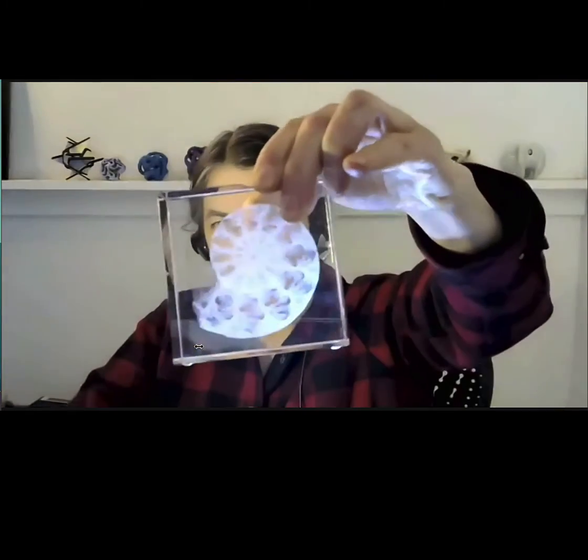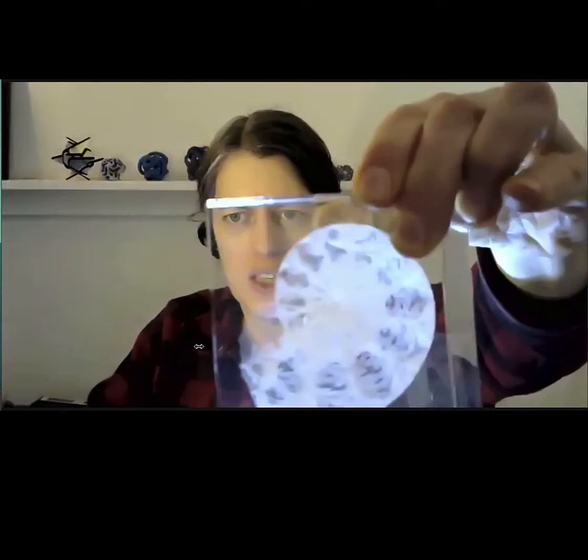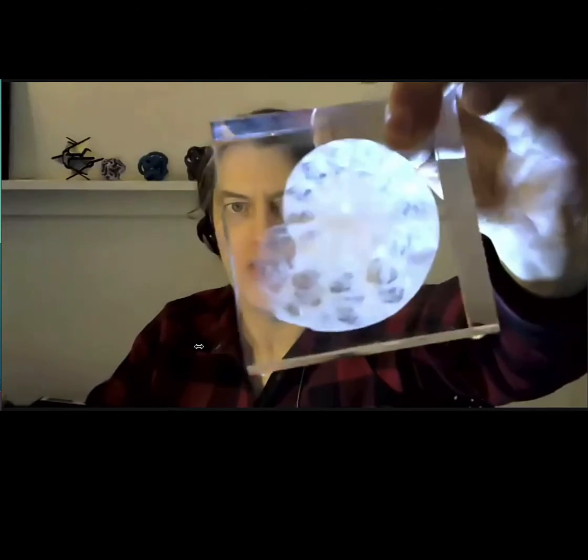If you look at these glass cubes under magnification — I have another one right here — the tiny marks they're made up of are about a tenth of a millimeter in diameter. A design such as this is a tomography scan of an extinct ammonite. It has so much detail in here — just imagine there's an infinite amount of fractal resolution going on inside.